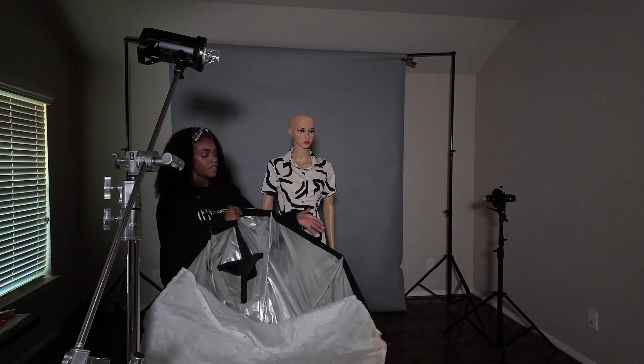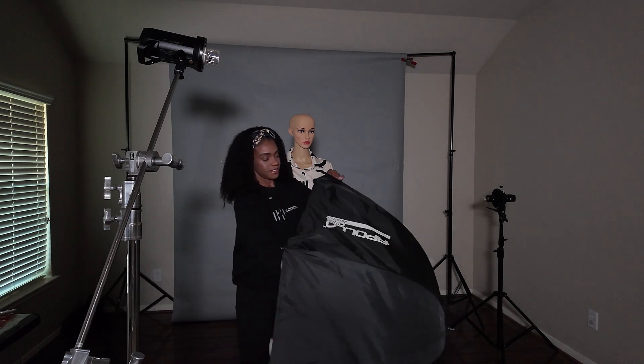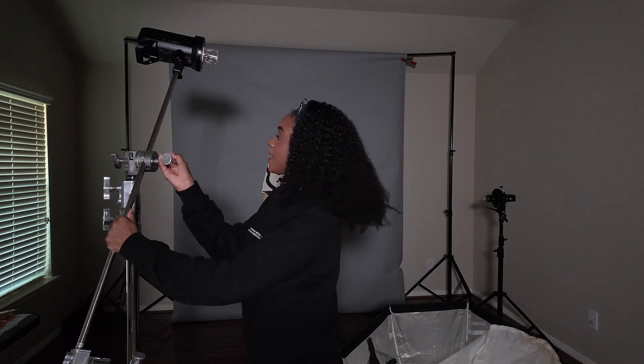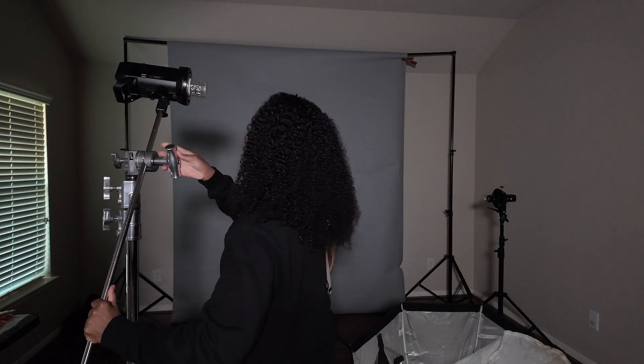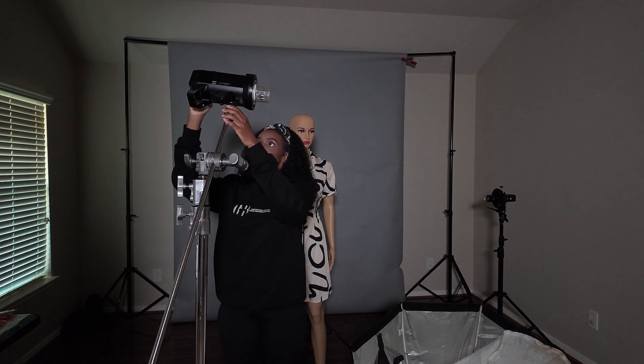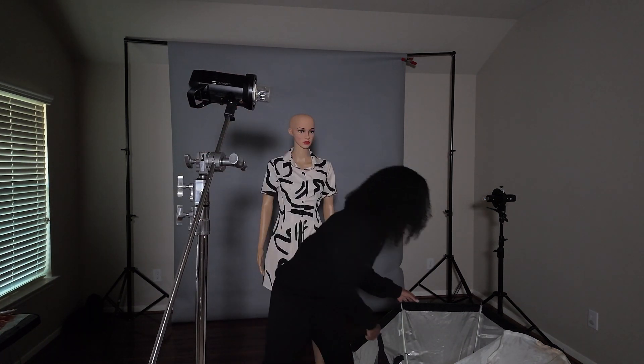I'll be using the Apollo softbox — I think this thing is about maybe 42 or 43 inches. This is the Godox AD400. I'll go ahead and turn that on.